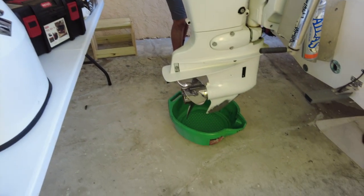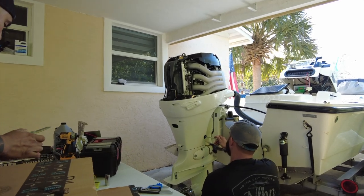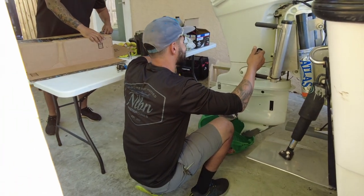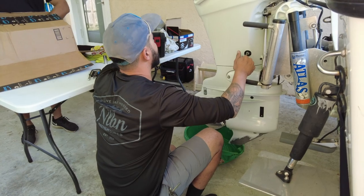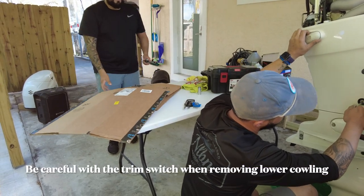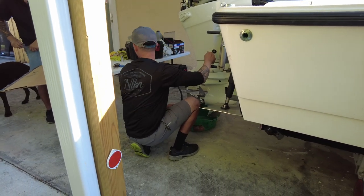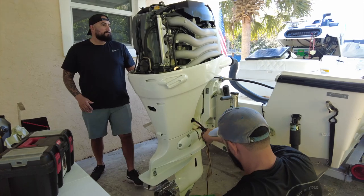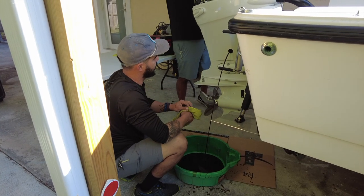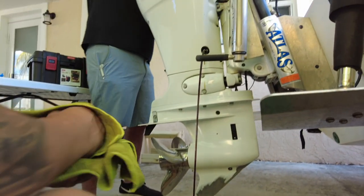All right, so what's next? Oil change. Do you think you should take the oil filter out first? Let it drain — yeah, let's start letting it drain and then open up. We'll pull these out. The only thing on here that's manual is the trim switch, which we just got to be careful with.